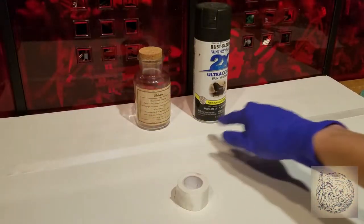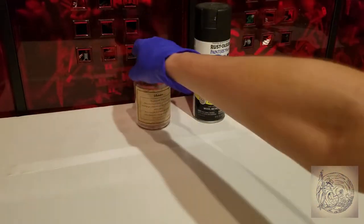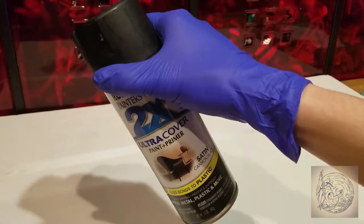Next we're going to work on the bandage wrap. You're going to want to lay it out on an expendable surface so we can spray paint. I'm going to use the black spray paint and just dust it to get a grey finish.